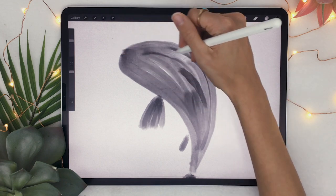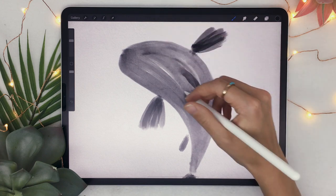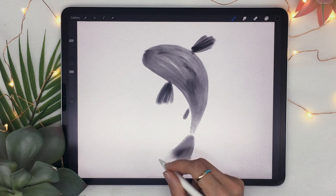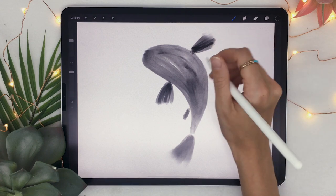Go over some of the edges — not all of them, just the ones that are a bit too strong. I also like doing it on the end of the tail and a little bit on the fins as well.